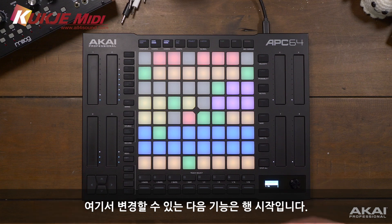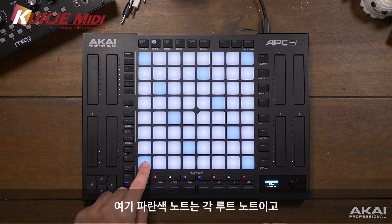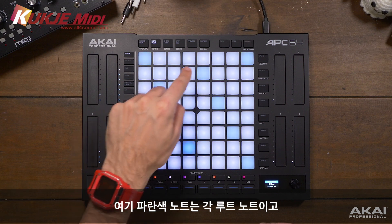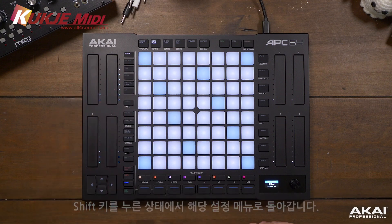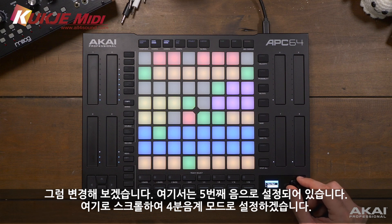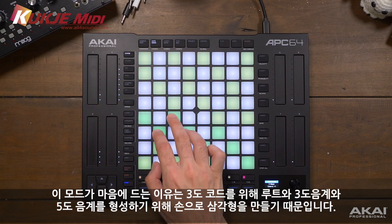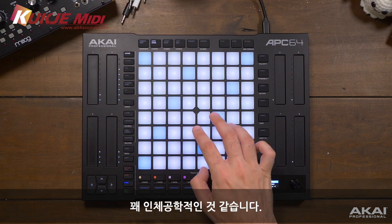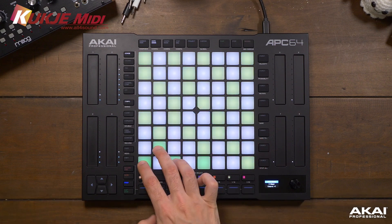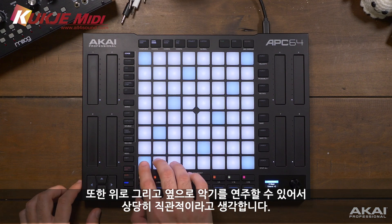The next functionality we can change is the row start - this is how notes are arranged in note mode. You'll notice these blue notes are each root notes while the white notes are other notes of the scale. Holding shift and going back into the configuration menu, I'm going to change this from fifths to fourths mode. I like this mode because to form a triad chord - root, third, and fifth - we make a triangle with our hands, which is pretty ergonomic. It's also pretty intuitive to play scales up and across the instrument.